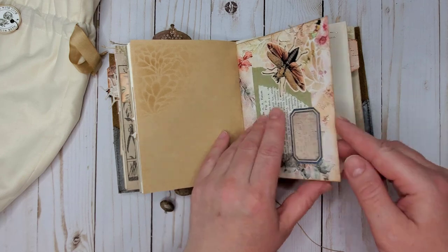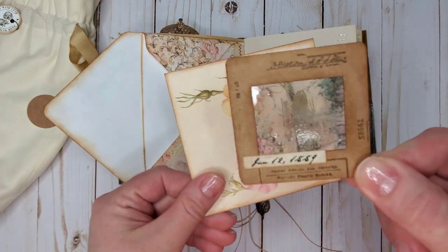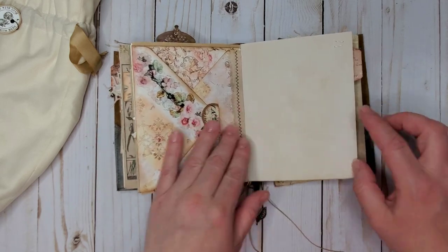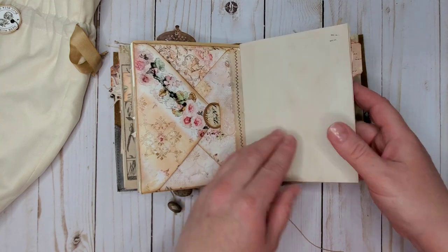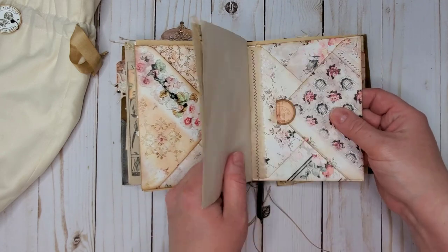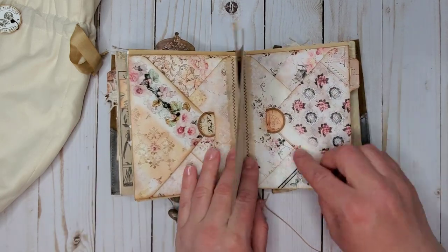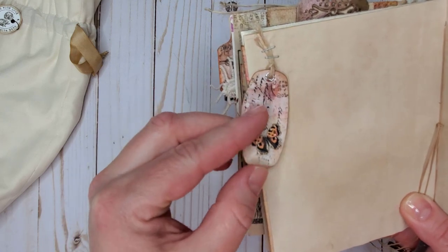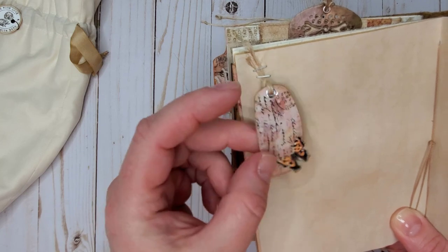Keeping on flipping through the pages — here I have an envelope with a slide and a journaling card inside. To reinforce where the envelope is attached to the signature, I added a strip of muslin. There will be another envelope which is a continuation of this one — they are mirror reflections of each other. Here we have a tea-dyed page and a little tag that is stapled to the page; it's double-layered with a paper layer and an acetate layer with a butterfly.